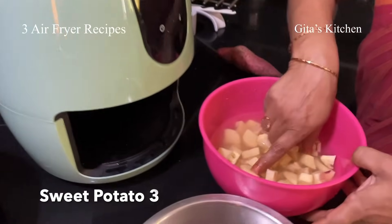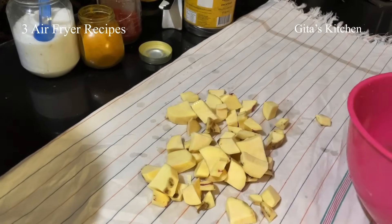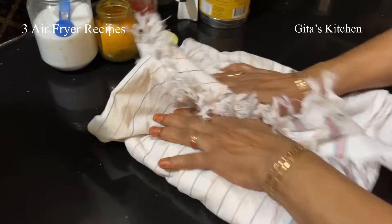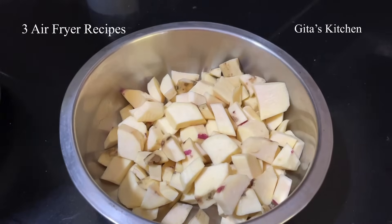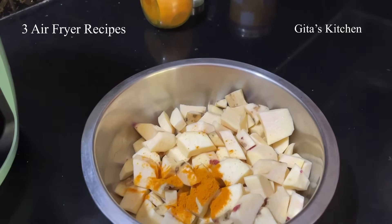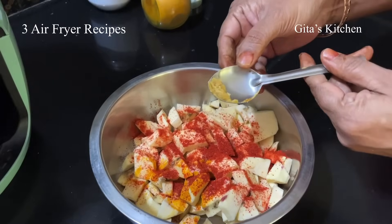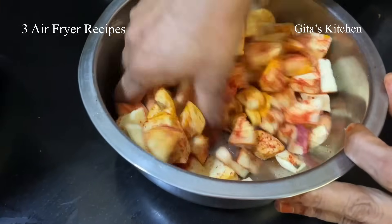So this is the sweet potato — I have washed it very well, peeled and cut it into cubes. Now drain it from the water and keep it on a clean cloth and pat it dry. Transfer it to a bowl and now we will add all the dry ingredients: some haldi powder — that is turmeric powder — salt, chili powder. I am using Kashmiri chili powder which is not very spicy. A little bit of hing or asafoetida. Just mix everything well together.